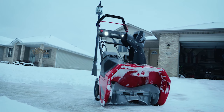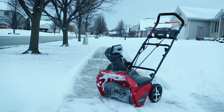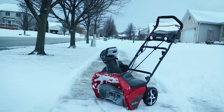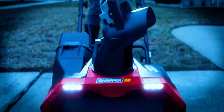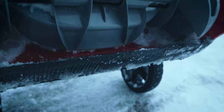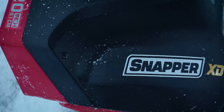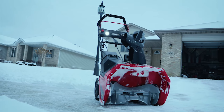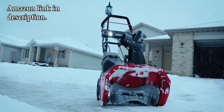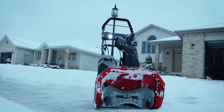The unit features night lights, a push start button, a 180-degree chute, a scraper bar for the ice, a skid shoe for durability, a 20-inch clearing width, a 20-foot throwing distance, and up to 75 minutes of run time — all packaged together for $499.